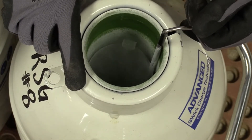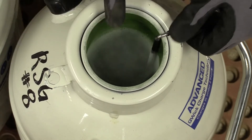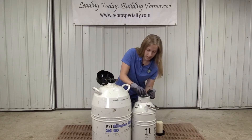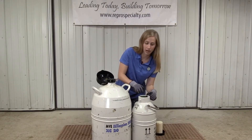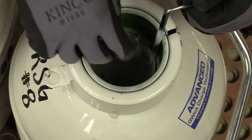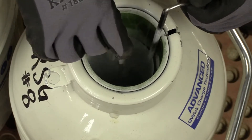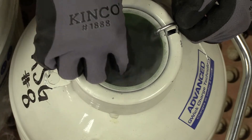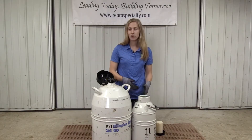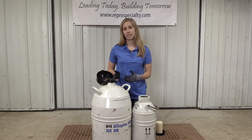Then we can verify the number of straws that are in the cane. We're going to pull that up slightly and grab the top of the tab, ensuring that we don't actually grab the straws of semen themselves, since our fingers or these gloves are a lot warmer compared to that semen. We're going to grab the tab itself, pull it up, and verify looking at the top and bottom. This cane has a total of five straws in it, which is what I was expecting, and now I'm ready to proceed to move that into the other tank.